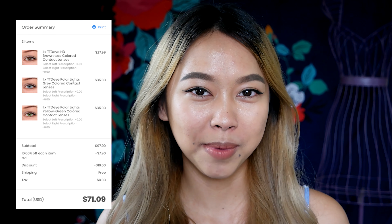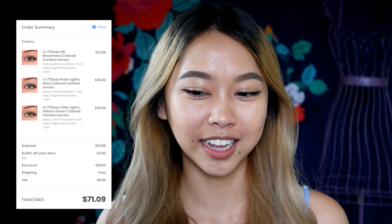Hey guys! My name is Jen and this is going to be an unboxing and review of contacts from TTDI. TTDI is an online store that sells contacts for relatively cheap prices and they are based in Hong Kong, China. I placed my order on the 7th of May and everything came on the 25th of May. I ordered 3 different contacts and my total came out to be $71.09.